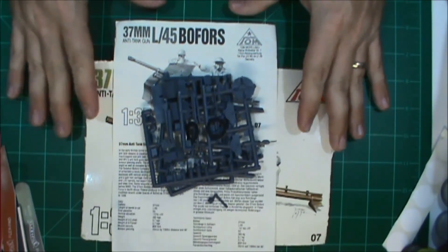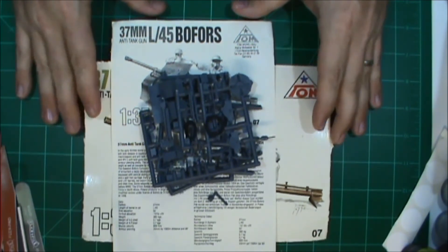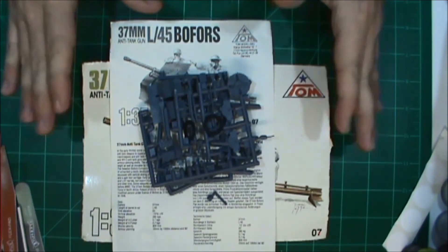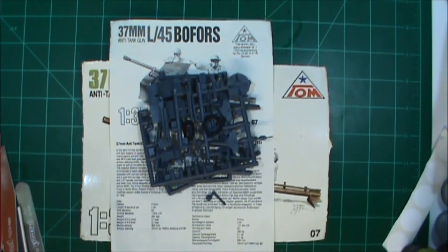Anyway, this is my entry, so if you can check out his channel, sub if you can, support him, and if you've got time and you've got a kit, jump on in the group build. As always fellas, keep those styrene dreams alive, keep building, keep sharing - Hotty Toddy and God bless.